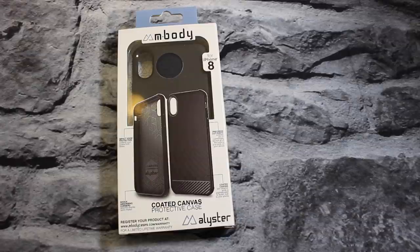This M Body case is going to run you $9.97. So if you want to spend $10 on a case and you don't need something super rugged — you want something that looks a little more classy, something to wear with jeans and stuff like that — this might be the case for you. It comes in one color, the one you see here, a coated canvas slim cover.